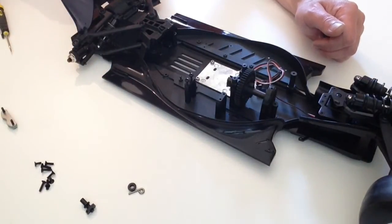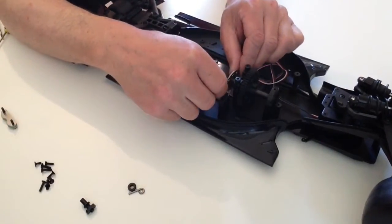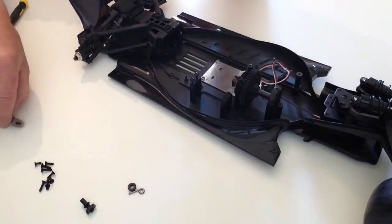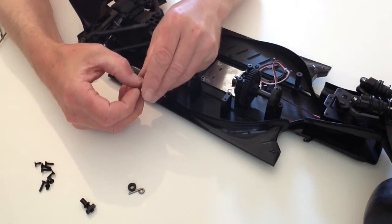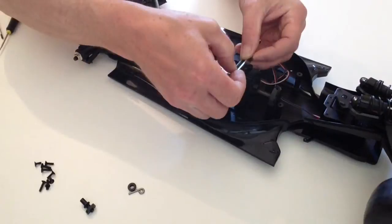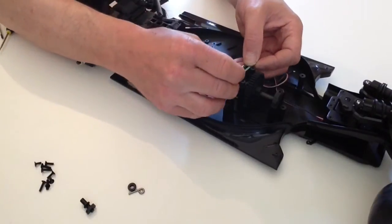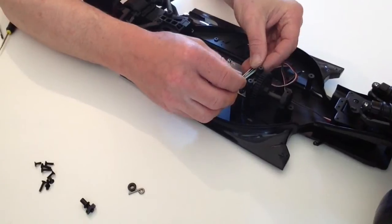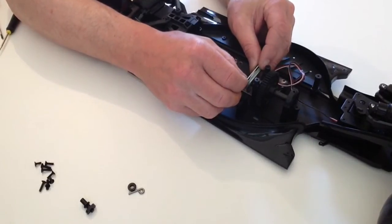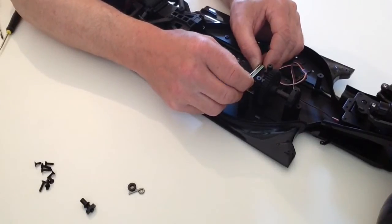Take the gearbox cover, just put that aside for the moment and then take the disc from the previous stage that we took off and place that over the shaft as shown. Then take the assembly of the brake pad, open that up slightly and then place that over the disc and then screw that into the two holes so that secures it into position. Don't over tighten it, because the brake needs to work in the right manner to stop the car.